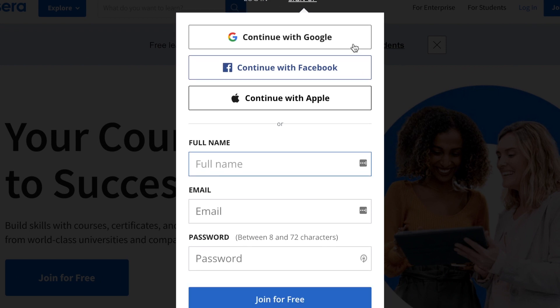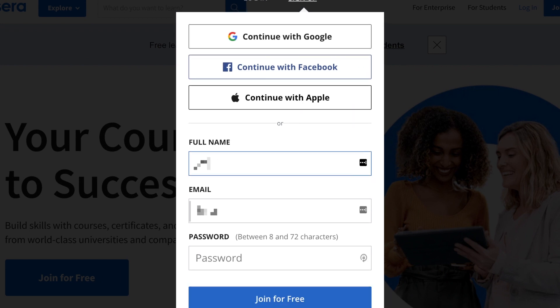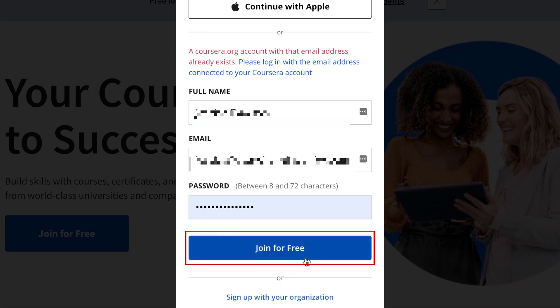You can sign up with your Google, Facebook, or Apple account, or sign up with your name and email address. When you're done filling in your information, click Join for Free.